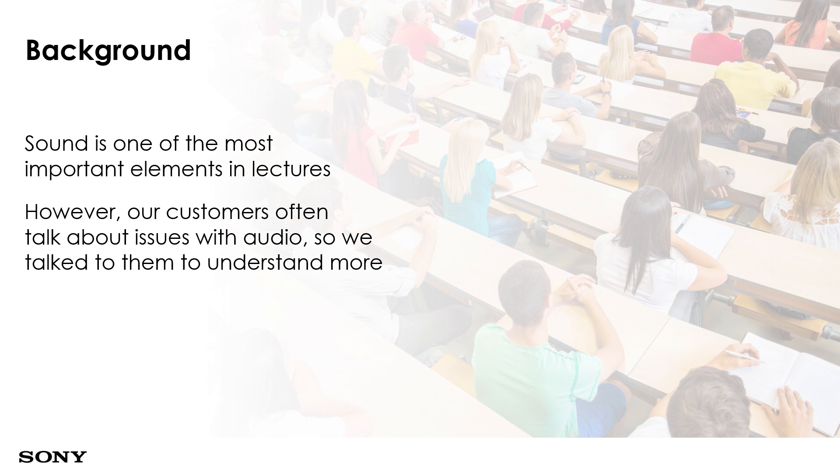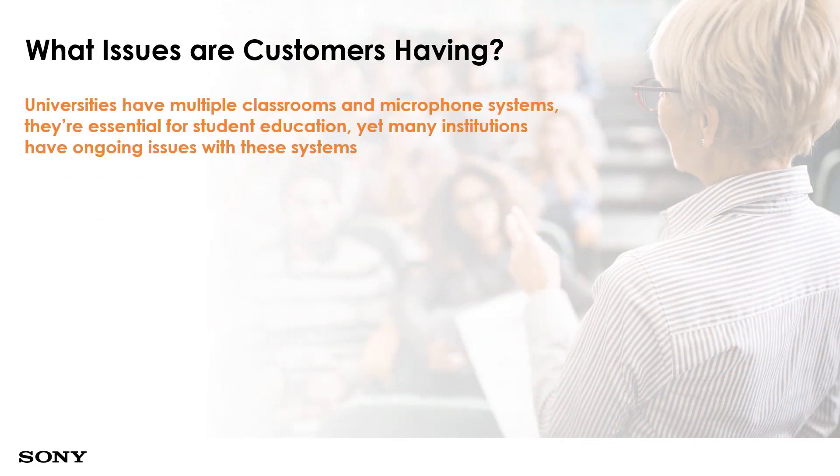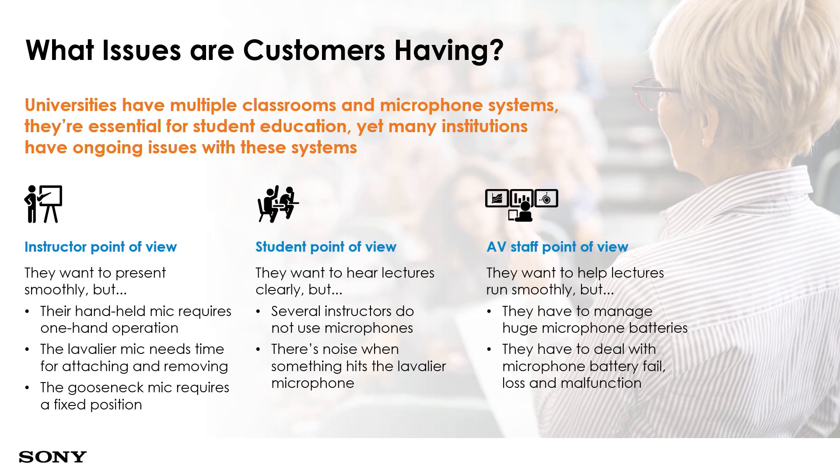This product came about because when we talk to our users, customers share with us some of the issues they face with regards to sound. Looking at the screen now, you can see viewpoints from three different aspects: the instructor (mainly the lecturer or speaker), the student's point of view, and the AV technician and staff point of view.